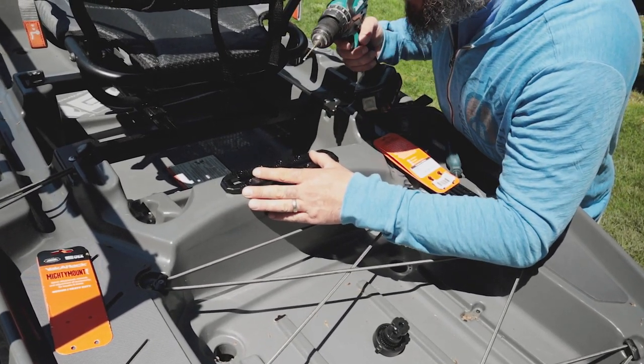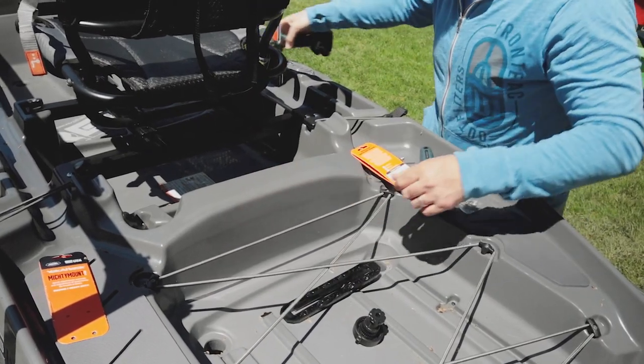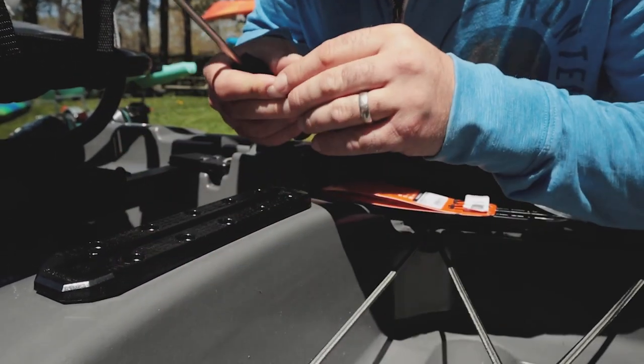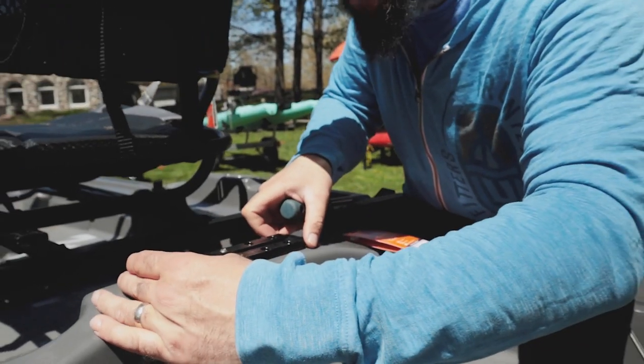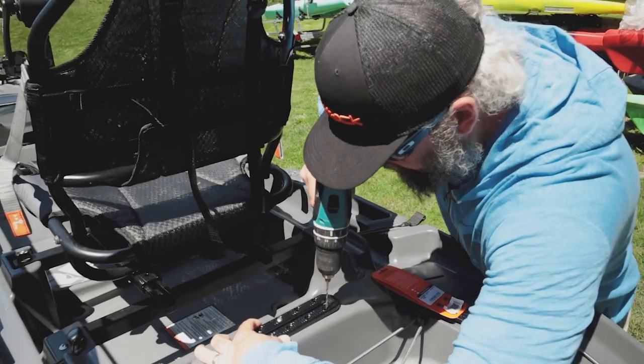I'm going to use a one-eighth inch drill bit for the pilot hole right there. Now we're going to line up our plate on here again, take our screw using a number two Phillips. We're not going to crank it down all the way so that we still have a little bit of room to make an adjustment or two and drill our next hole.